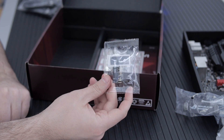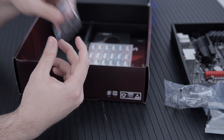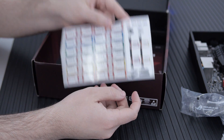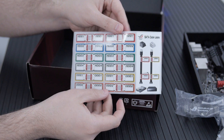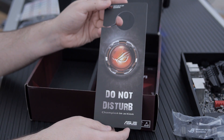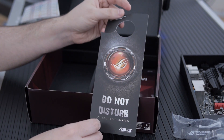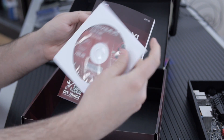There's a Q connector and some standoffs. The Q connector is the handiest thing ever. There are also stickers you can put on your SATA cables to label them, which is really handy. And there's a user guide and drivers on CD.